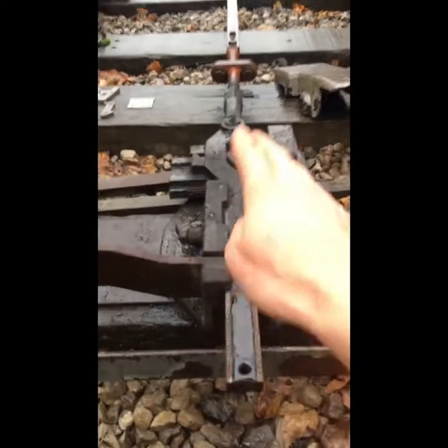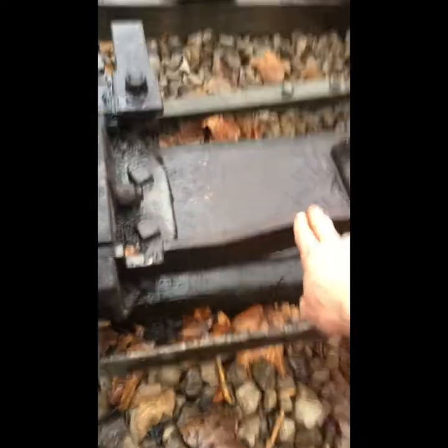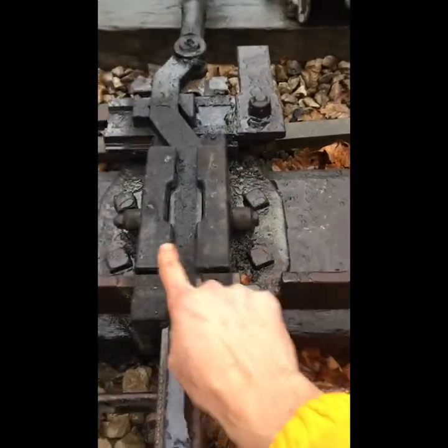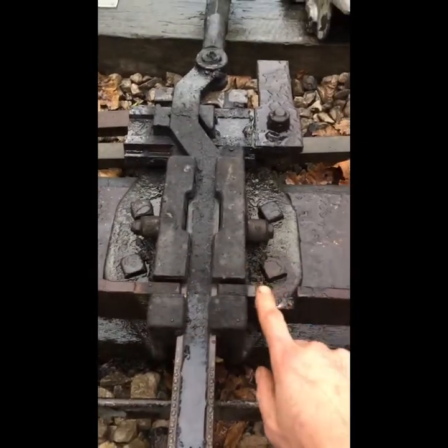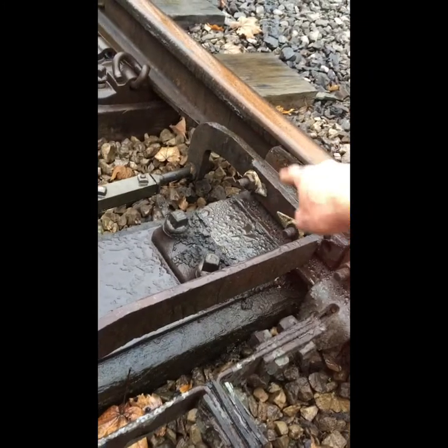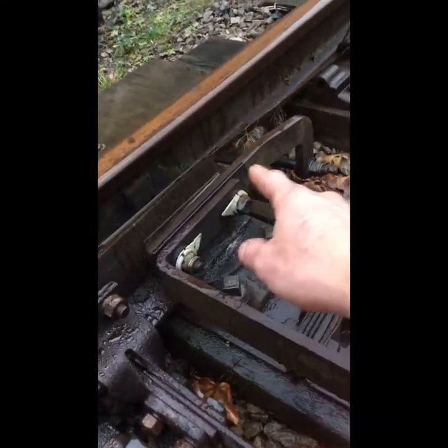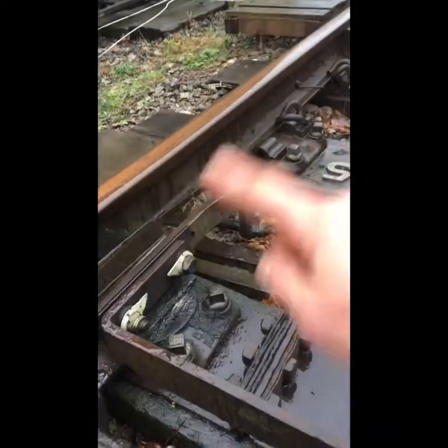What we have is the facing point lock mechanism itself — the lock rod, the facing point lock rod. When this comes, it will have two small notches in it: one for normal, one for reverse. The rod has bolts that hold it to the left and right hand switch rails, and one side is insulated because we have a track circuit.